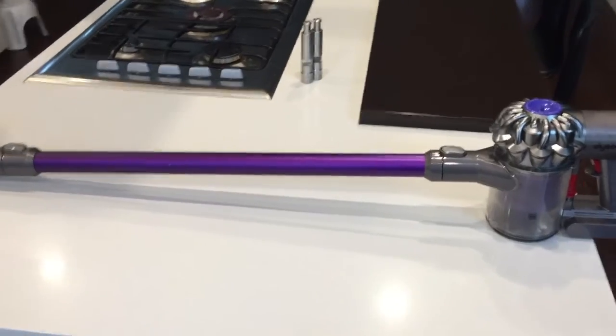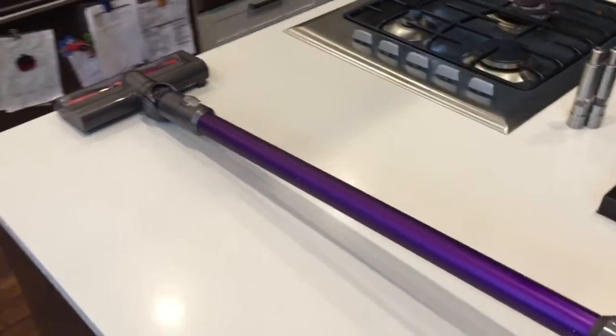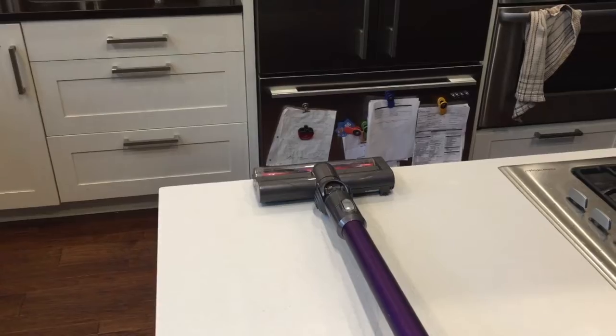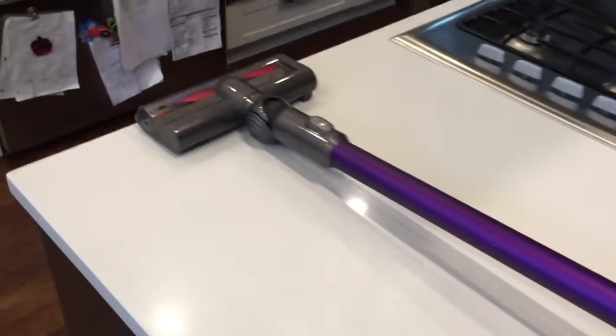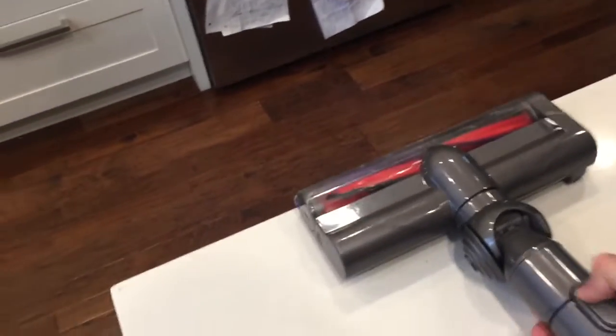Hey YouTubers, it's Marcus. I've got one of these Dyson vacuums that not so long ago started doing something strange - I would hit the trigger and it would spin for a little bit and then just stop spinning, but of course continue suctioning. So I did a bunch of tests on it and took it apart.